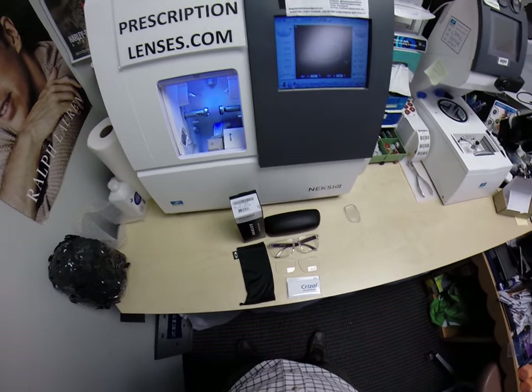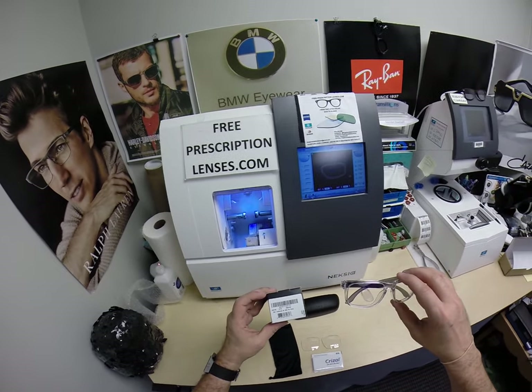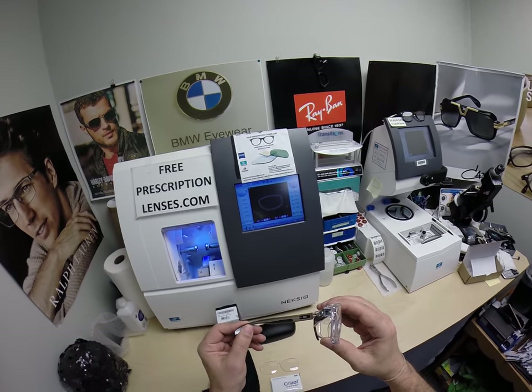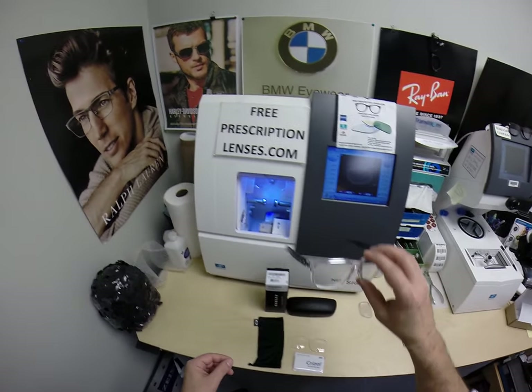Hello everyone. Today I want to show you the Oakley Holbrook. It is model number 8156. This happens to be color 03, the polished clear front with the charcoal sides and the 56 eye size.